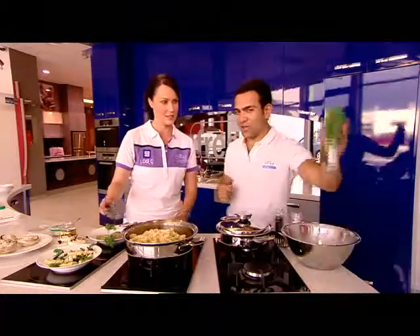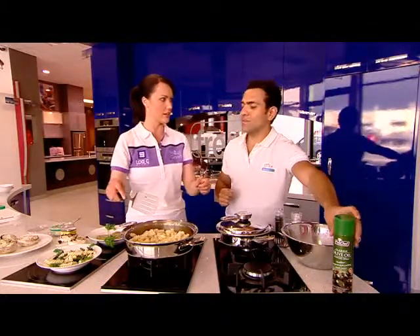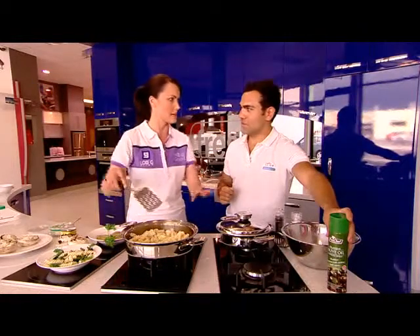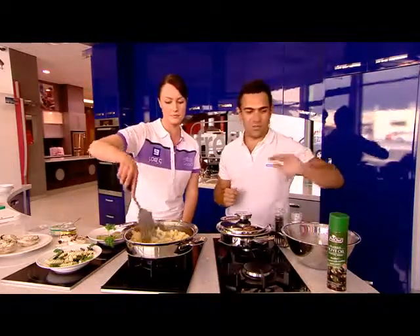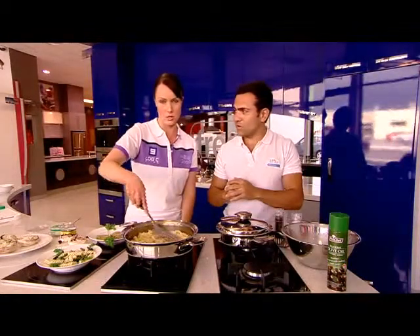Don't forget, use this spray-in olive oil. Do you recommend that more so than just pouring it in? I guess you're using a lot less by doing that, and it's much more convenient. That's pre-cooked — it only took 17 minutes to pre-cook.